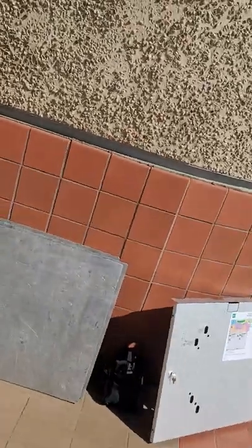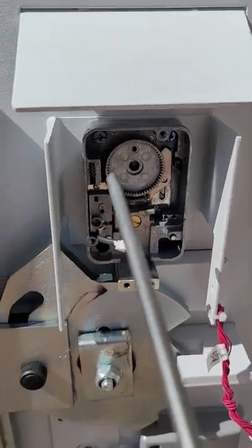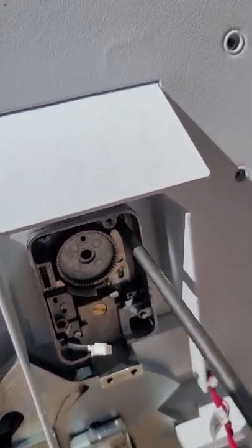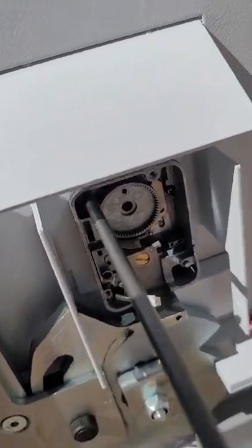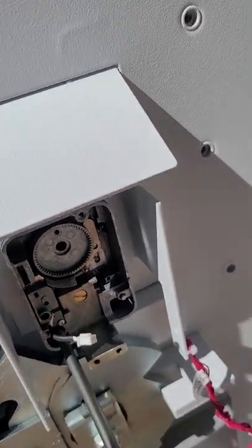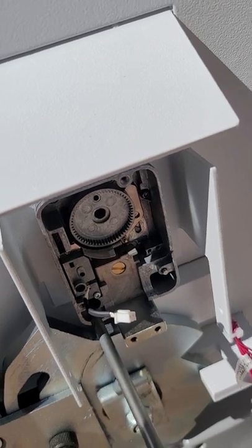It goes in the same spot — pretty much the same way. Now let's remove the back side. Again, we've got four screws; just remove those four screws and the whole thing comes out — just slide it out.